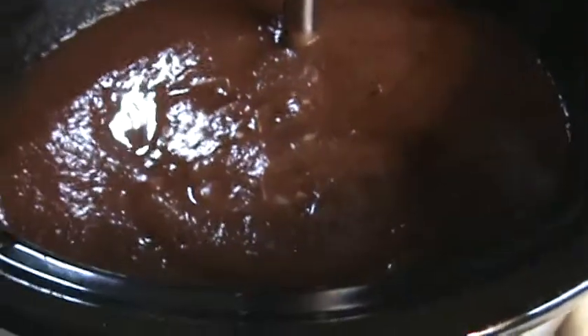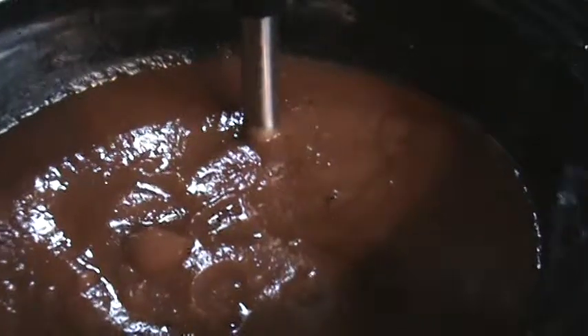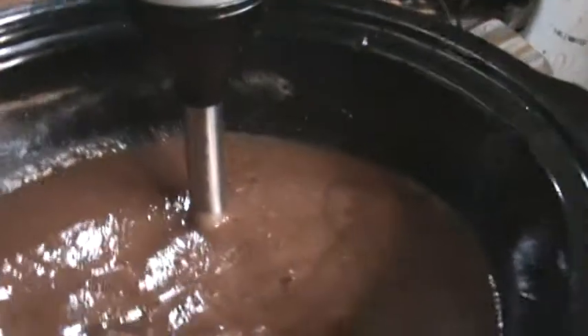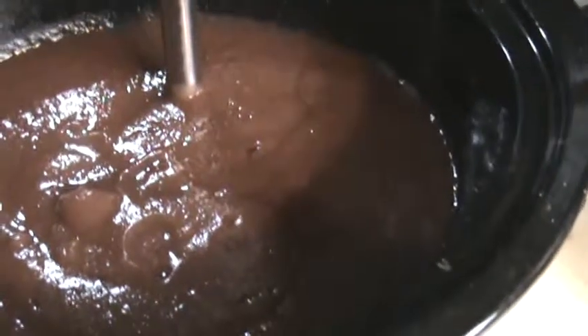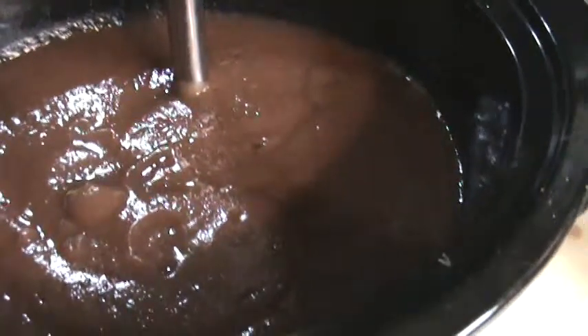I haven't decided what size jars yet — I'll have to look and see what I have. Let me do a little taste test for you. Mmm, that is so good — it's rich, with a little kick from the cinnamon and the clove. That is way better than any store-bought pear or apple butter. It's very rich in flavor.